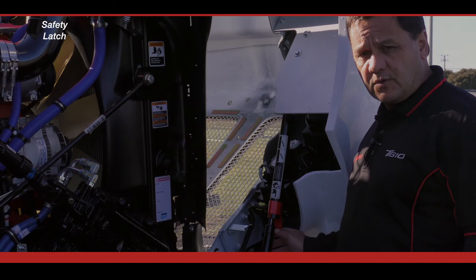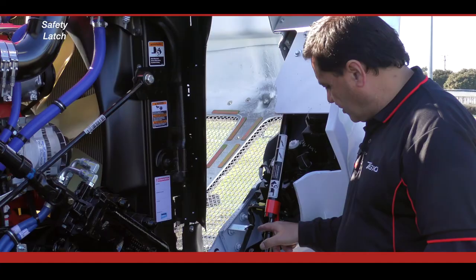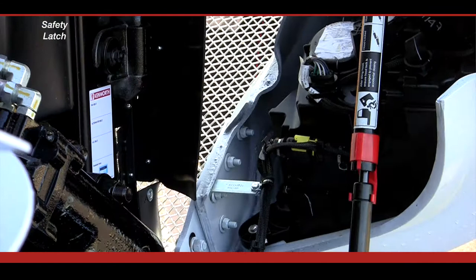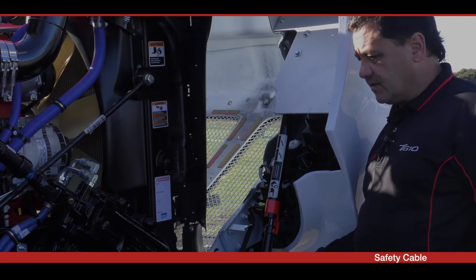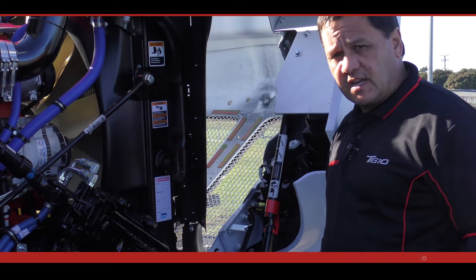The T610 has a safety latch on the hood which automatically activates when the hood is fully open. To close it, push the safety tube so that the two clips catch around the strut and the tube slides down over the strut. The traditional wire safety catch is still available as well, so you have two options for securing the hood.